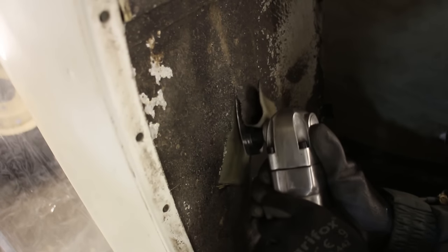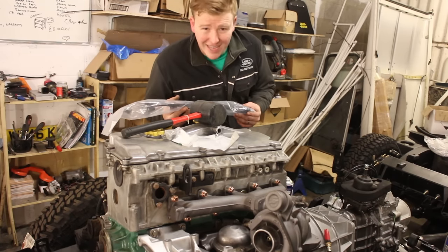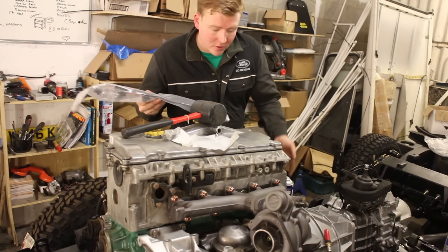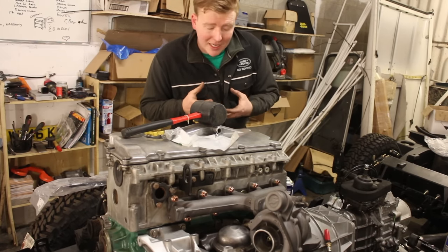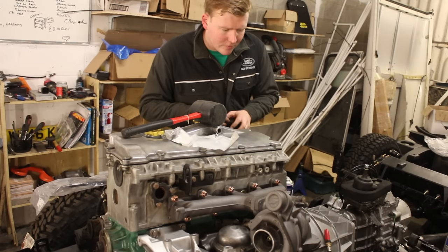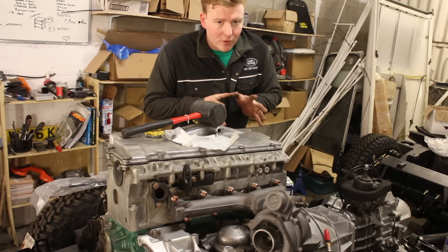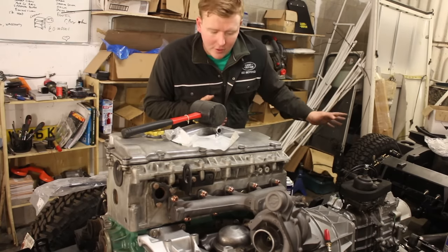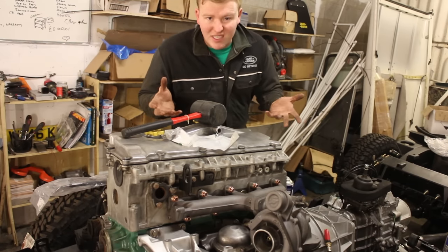We've also repaired a common problem with the TD5 — the injector loom. A common problem on the TD5 Discoveries and Defenders is oil ingression in the injector loom, and then it wicks all the way down to the ECU. The ECU gets a small puddle of oil forming in it, which can cause terminal failures. The way to repair this is to flush the wiring out with electrical contact cleaner. Fortunately, we got to the issue before it became a real problem and fried the whole thing — even though oil isn't conductive, somehow it causes issues in the ECU.